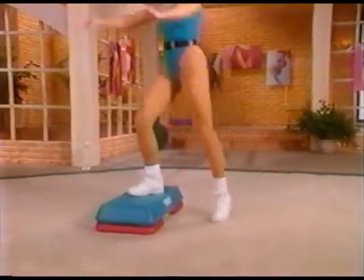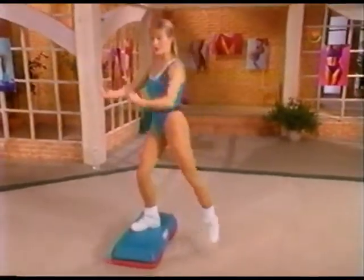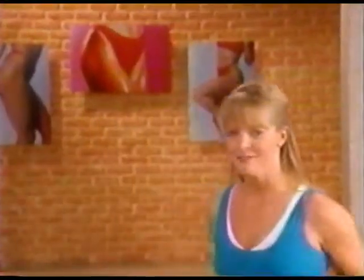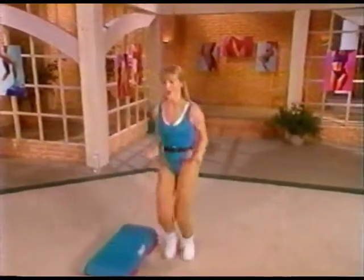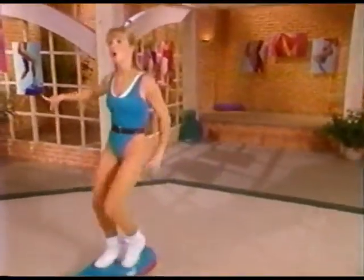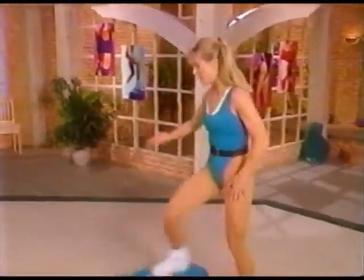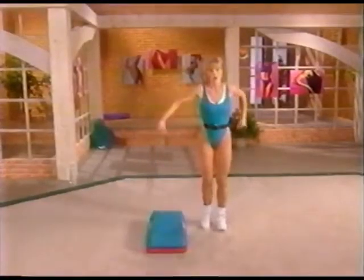Let's do eight more: one, two, lift it, pull, pump the arms. Last four, three, two — step tap please. Now we'll just go over the top and back — step together in the center and then exit the side. Give me four more step-taps up and then we'll go right into that over the top. Last four, three, two, one — here we go, take it over, together, together, side. Arms come across, over, and out — reach it up.